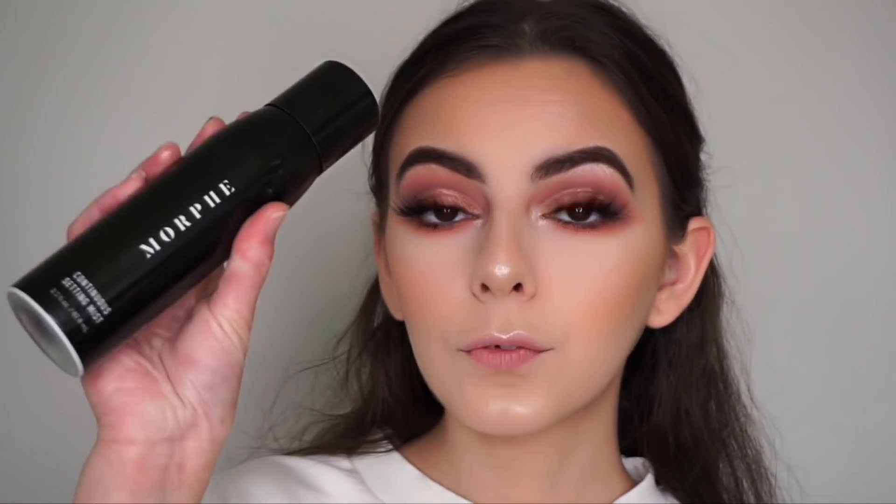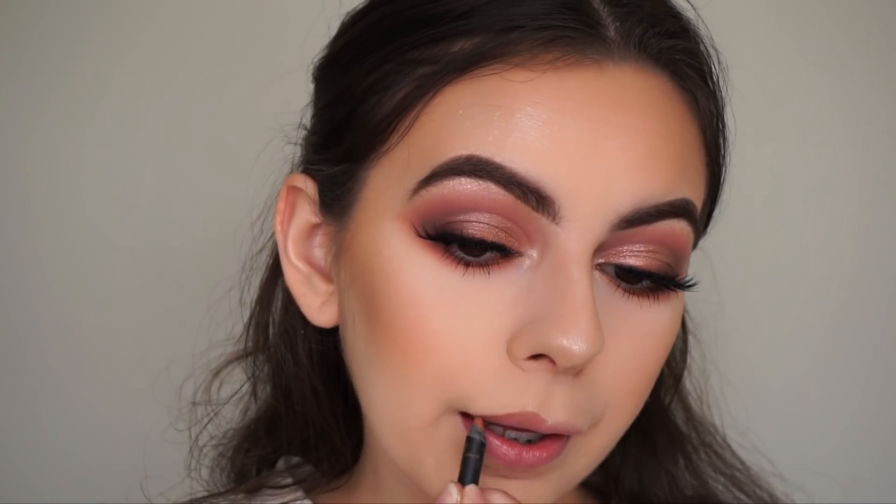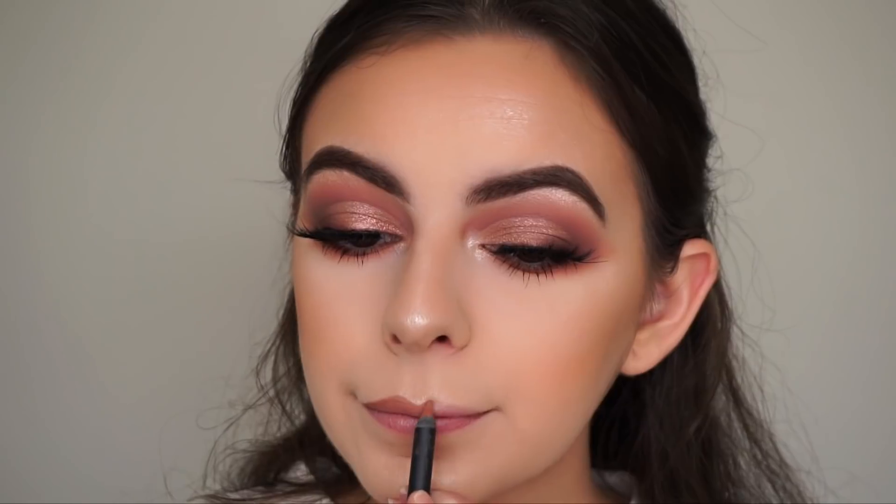Now I'm just going to go in with my Morphe Continuous Setting Mist and spray my face to set everything in place and make it look less cakey and powdery. So now for my lips — I'm going to be going in with the Kylie Cosmetics Lip Kit in the shade Malibu. I feel like this matches the eyes perfectly. I'm just going to line my lips with the liner first and then top it off with the liquid lipstick.